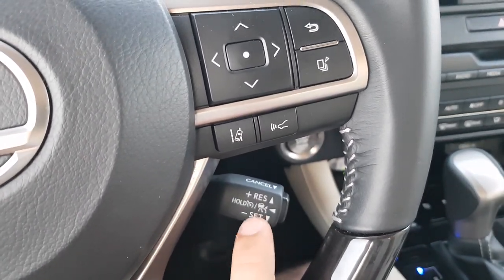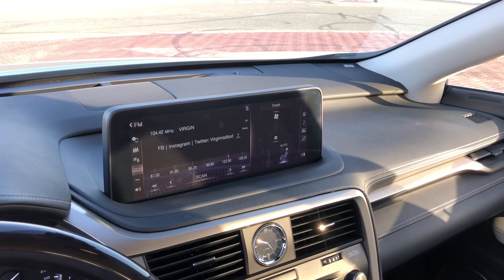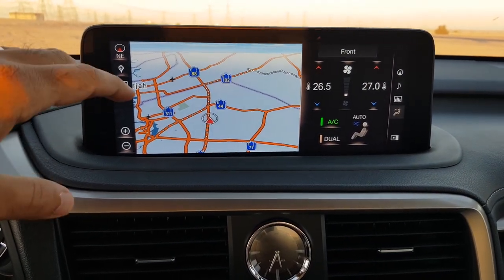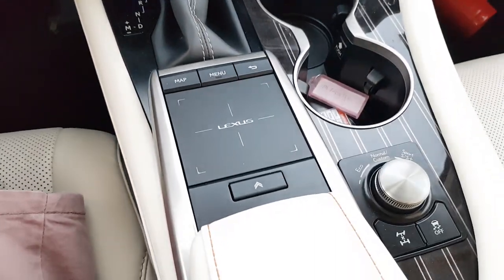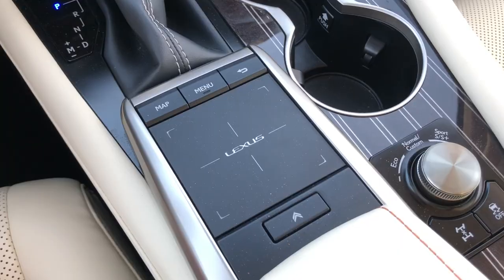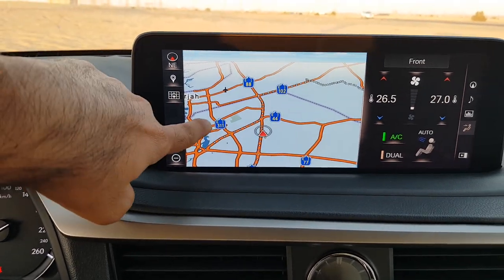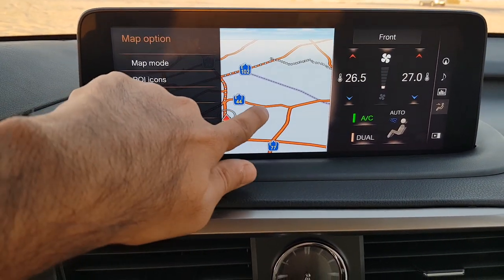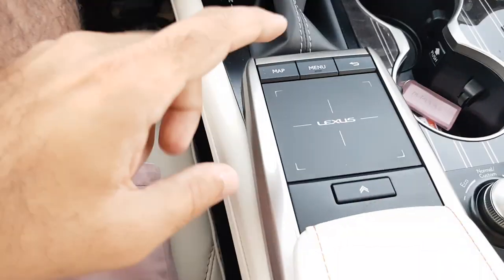The Lexus RX 350 gets a 12.3-inch screen. It's super clear, bright, and a very crisp display even during daylight. The traditional controls for Lexus are the trackpad, which used to be the way to control the infotainment screen, but now you can also use the touchscreen — which is a great addition because that was something the system previously lacked.